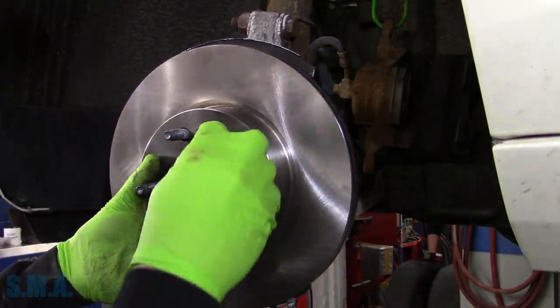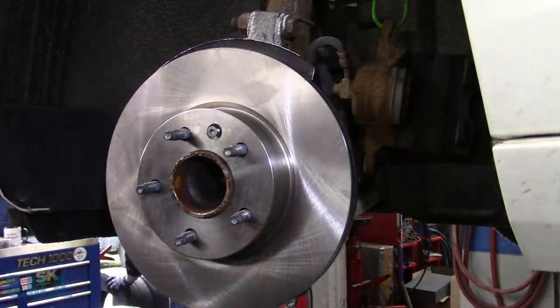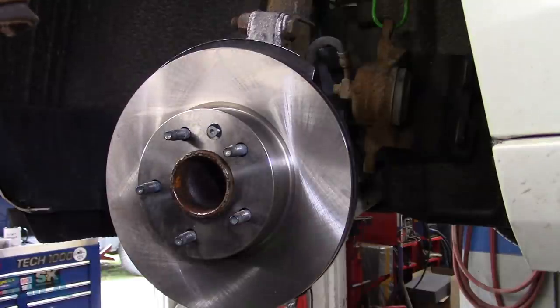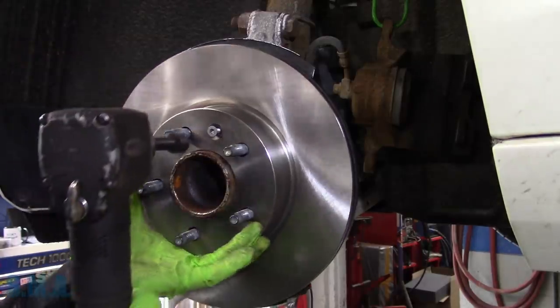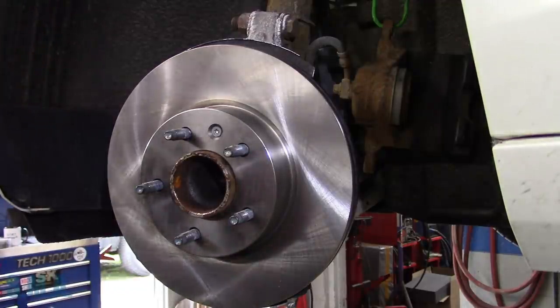We've got some Napa rotors here — not a sponsor of course. This one had already been opened and had somebody's mitts all over it. We're going to go to torque setting number one for that screw — that's 89 inch-pounds. Let's get some of the good stuff.